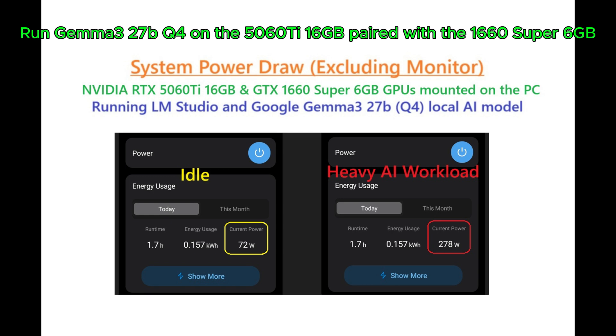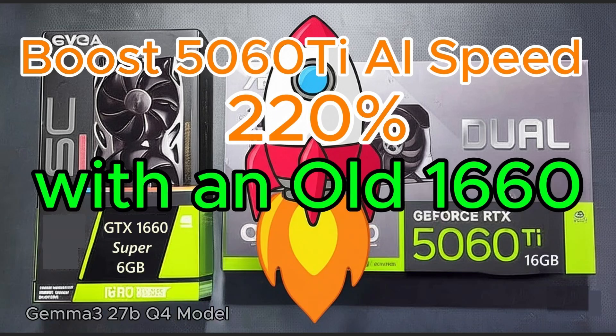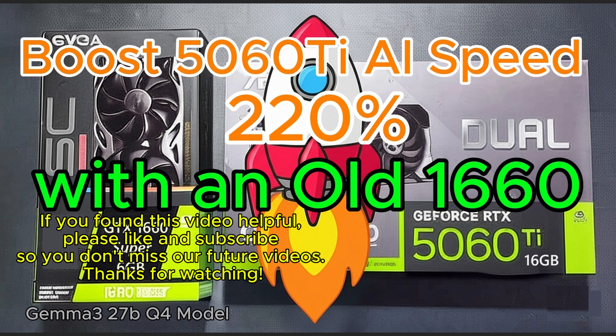Excluding the monitor, the system draws 72 watts at idle and 278 watts during a heavy AI workload. If you found this video helpful, please like and subscribe so you don't miss our future videos. Thanks for watching.